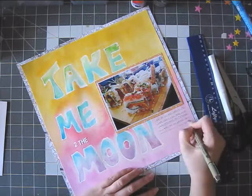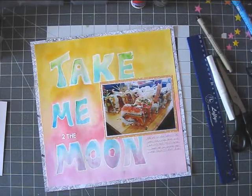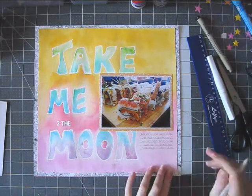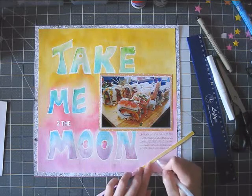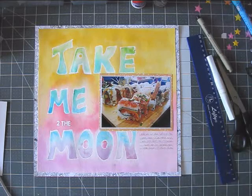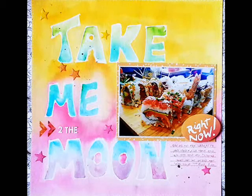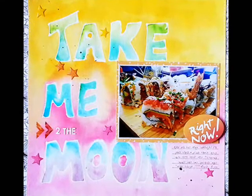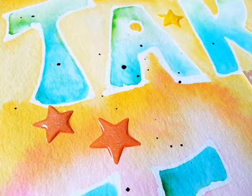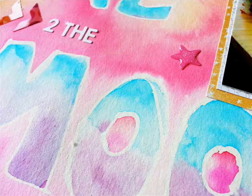My best friend lives in Tel Aviv and she knows it, and we always have to go there. And if she happens to be pregnant or something, she sacrifices herself and comes with me and watches me eat good sushi. It's really good. I just added some bits and pieces to the page — not a lot to it. It was just really fun and a really great way to play and get a feel of my Peerless watercolors. So I hope you enjoyed this video. Have a great day. Bye!